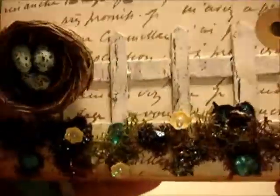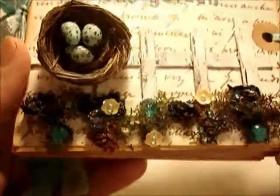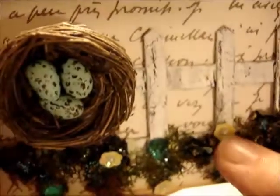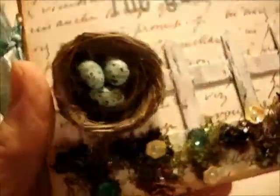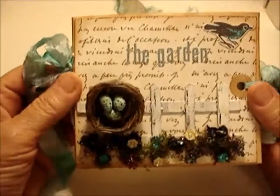I added lots of glitter — it's all glittery — and I added little rhinestones and tiny flowers that are sequins with little tiny pearls inside of them. They're pretty and I like the overall look of it. I think it turned out well.